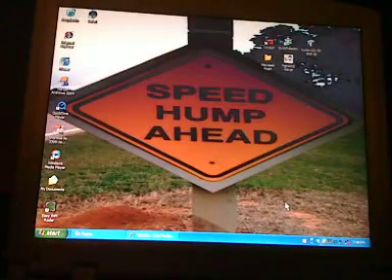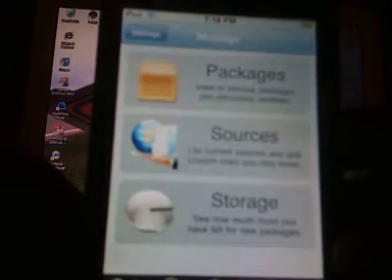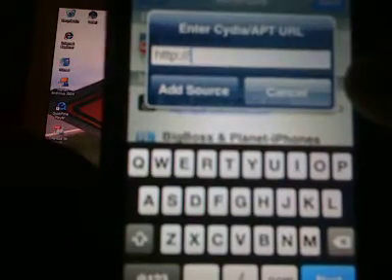Now we're going to go into manage, go into sources, go into edit, add, and then enter cydia.hackylo.us/ as the source.